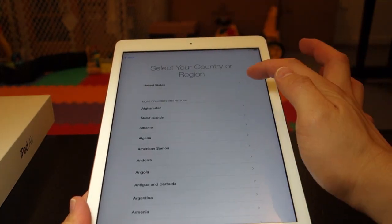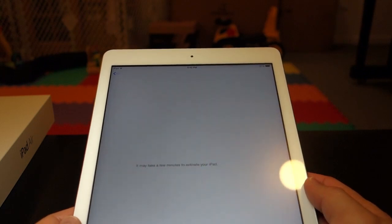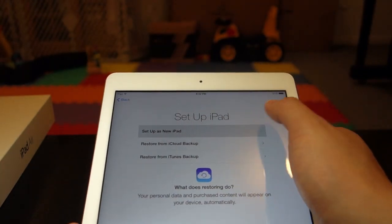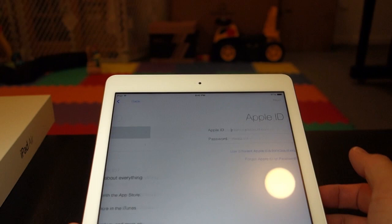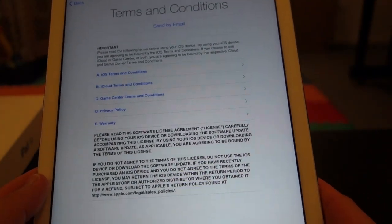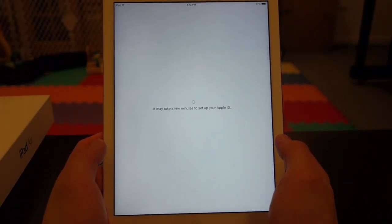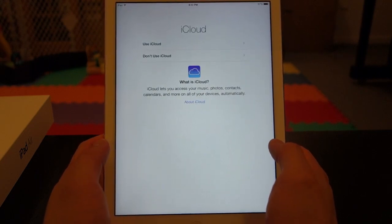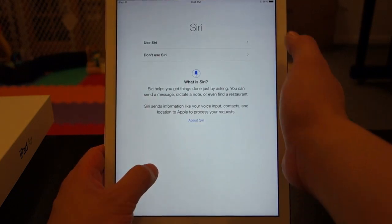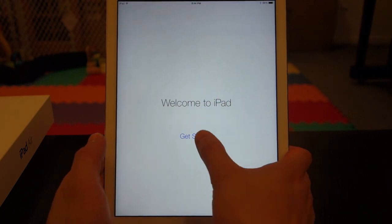Choose my language — English, US. Choose my wireless network. It asks me now do I want to enable location services — yes. I'll set this up as a new iPad. I'll sign in with my Apple ID. Terms and conditions — I agree. I'll use iCloud. Set up iCloud Keychain later. I'll use Siri. Don't send diagnostic. Register with Apple. Let's get started.